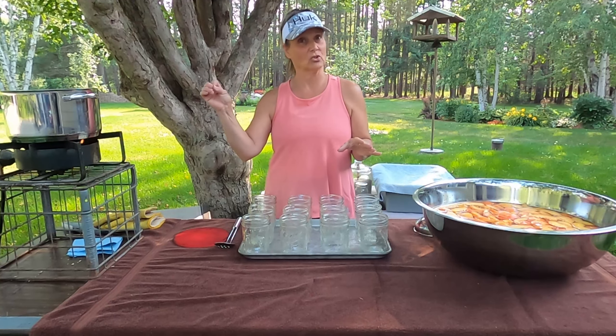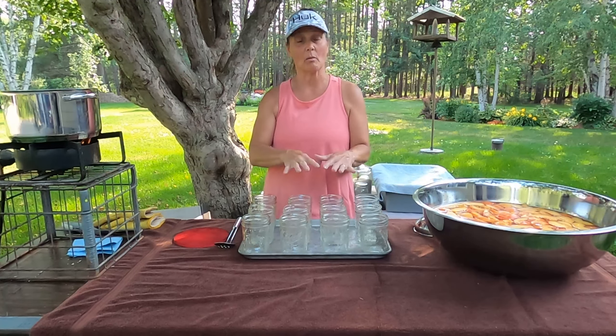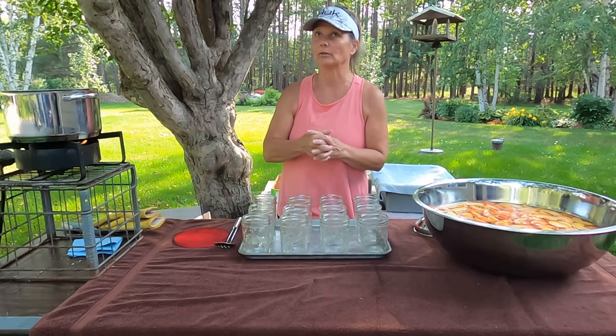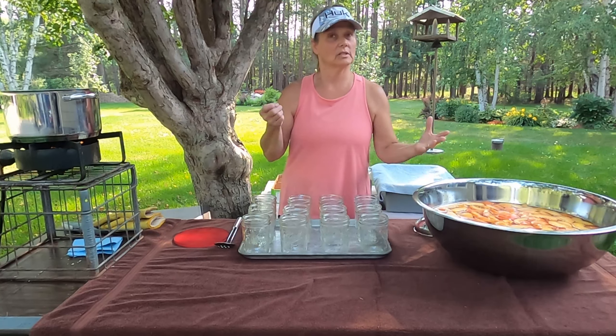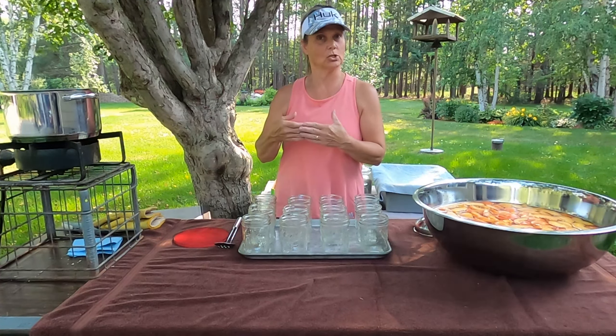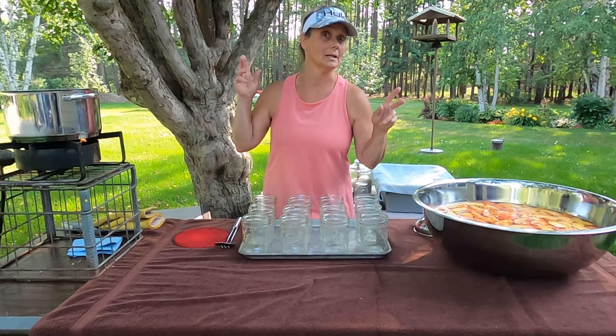So this is the simple syrup. I always do a light one when I pour it over my fruit, but I do like that a little bit of extra flavor — you get the fruit flavor mixed in with that juice and it's kind of tasty.